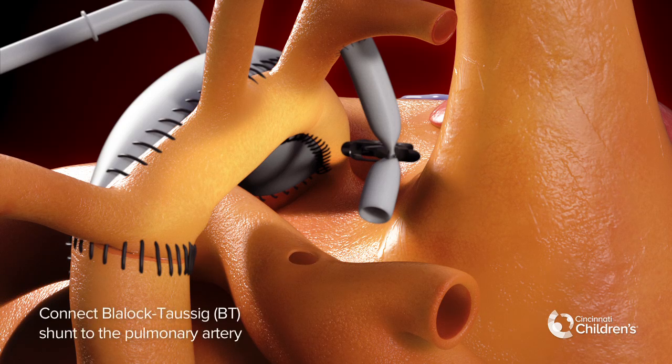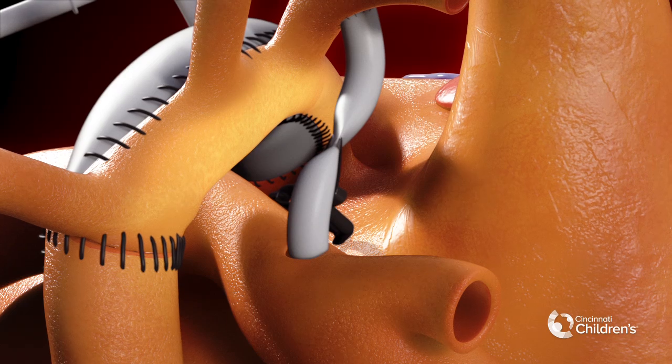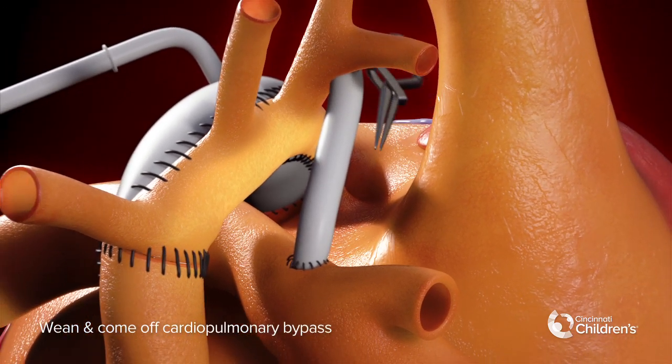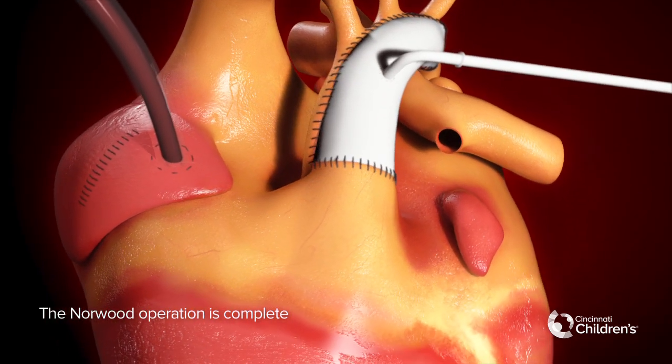Connect the Blalock-Taussig BT shunt to the pulmonary artery. The BT shunt will control pulmonary blood flow. Wean and come off cardiopulmonary bypass. The Norwood with BT shunt operation is complete.